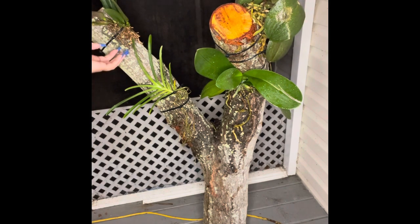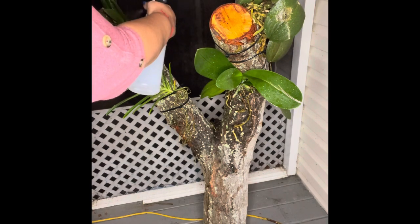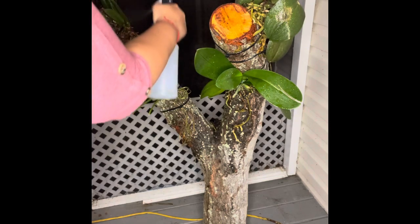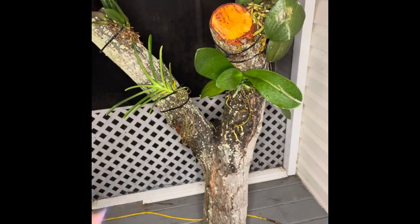I'm hoping that eventually we'll get flowers out of it, which is the goal for all of our orchids. Let's hope and wait and see — it's part of my experiment. We go ahead and water it just like this, and like I said I do this twice a day, so we'll wait and see how well these orchids do.